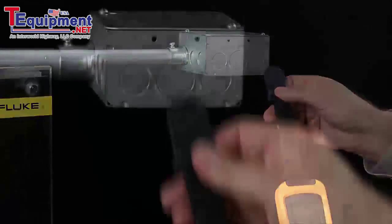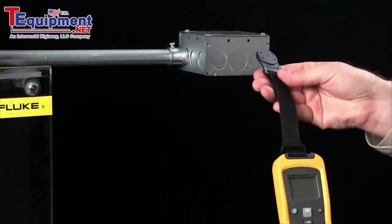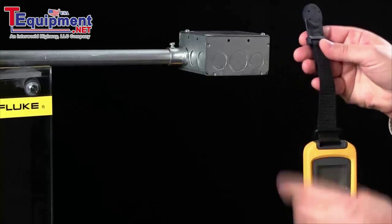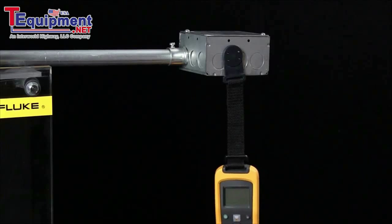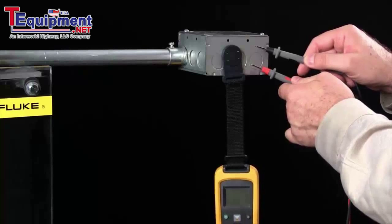One of our most popular accessories is our tool pack, or t-pack, meter hanging system. It works with any of the Fluke portable meters. Simply place the strap through the top of the meter and you can hang it on any enclosure, electrical box, or wherever your application may be, and this allows you to keep your hands free to take safe electrical measurements.